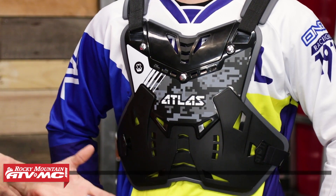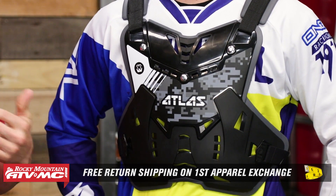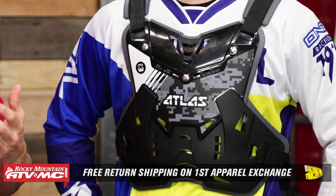You can use us as a bit of a frame of reference. But remember, it is an apparel item, so if you get any roost deflector that we sell here at Rocky Mountain and you don't like the sizing or the fitment, send it back to us in brand new unused condition and we will give you free shipping both ways on your first exchange.